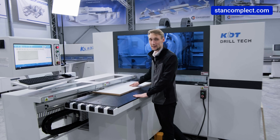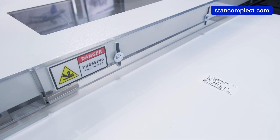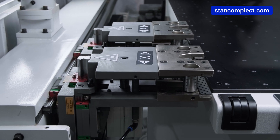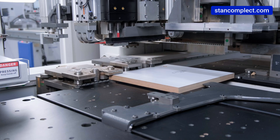In the operator's work area, a robust guard has been implemented to prevent injury when the grippers move. Two automatic positioning clamps allow workpieces with lengths from 70 millimeters to 2,800 millimeters to be securely clamped, reducing the need for interruptions during drilling.